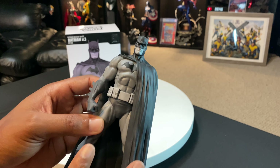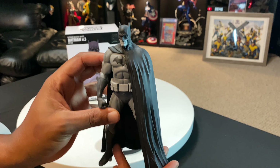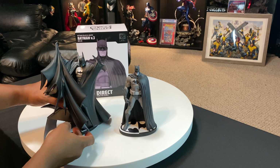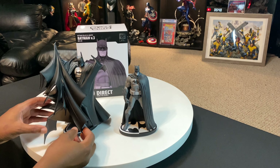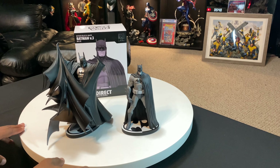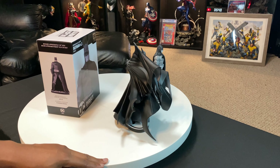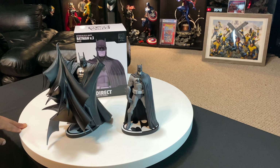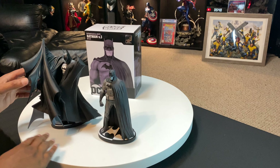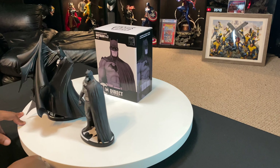Very cool little piece — definitely glad to have it in the collection. I'm going to grab the Todd McFarlane version so you guys can see them side by side. Here's the one from my recent unboxing and review. They are both 1:10 scale, but you can see that the Todd McFarlane one is quite a bit bigger due to the cape and all. Still, it matches the line very well — the bases have the same flow going on, even though the Todd McFarlane one does not detach from the base; it's all one piece. But still very cool.